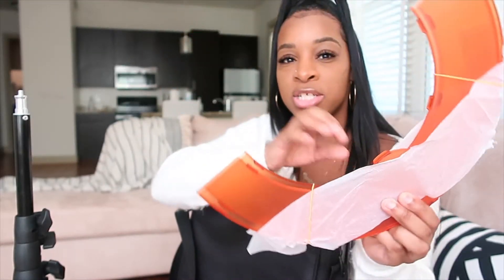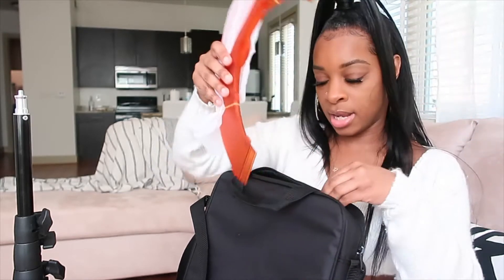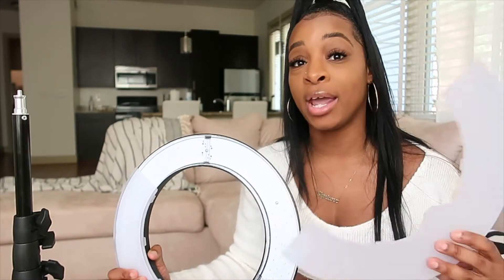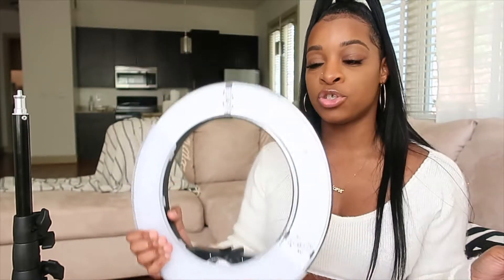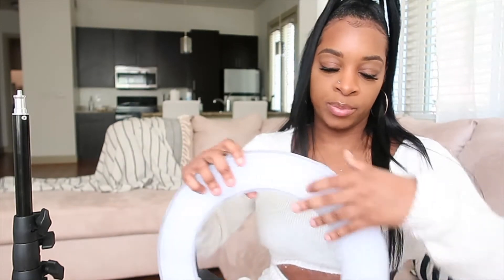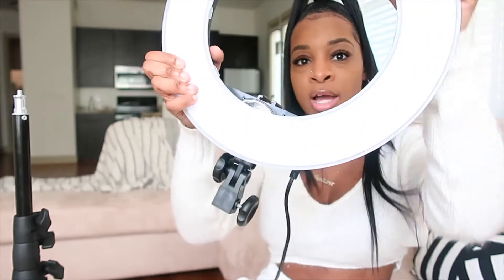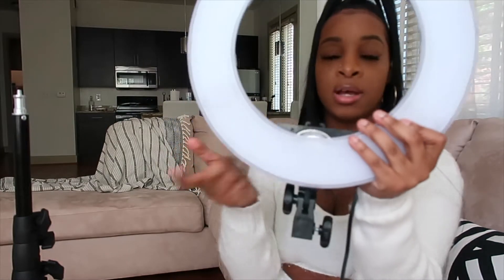It came with an orange lighting cover that was wrapped in paper. I don't use that — I use the white one. The white diffuser cover is very useful because this light is very, very bright, so I'd suggest using it. There are two of them; they snap on easily. You just line it up and snap it in place.